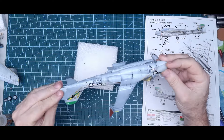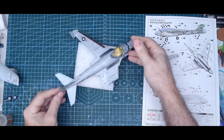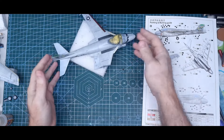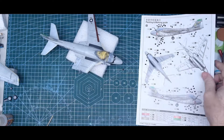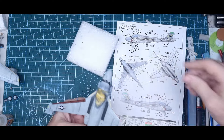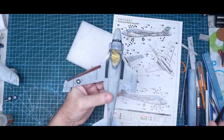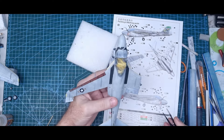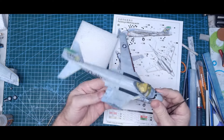Decals are on. No issues, they perform well. Trumpeter Hobby Boss decals usually do. The only problem was some of their walkways — they have a spelling mistake.